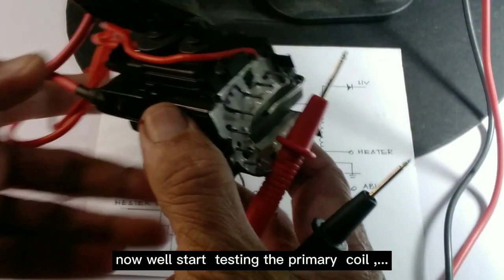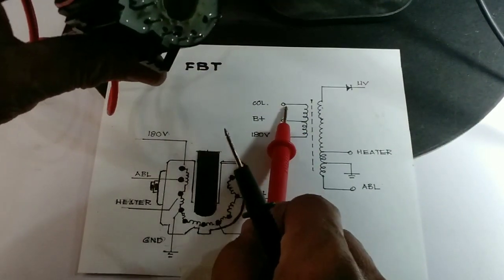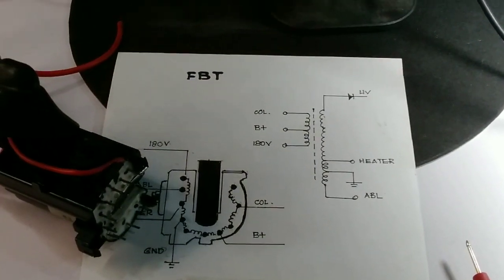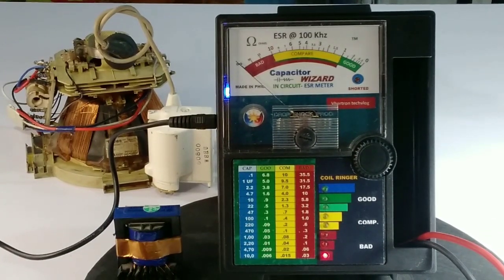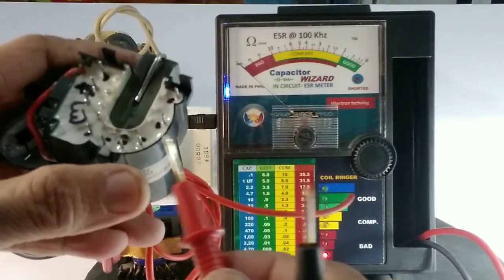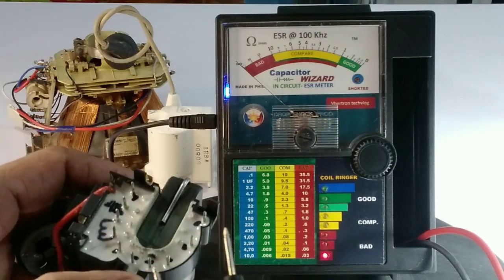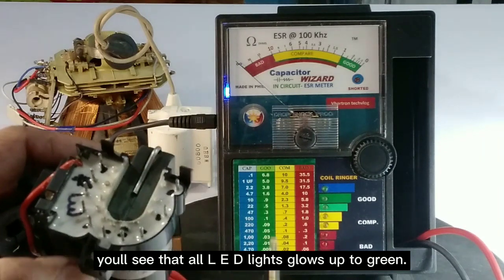Now we will start testing the primary coil. You will see that all LED lights glow up to green.